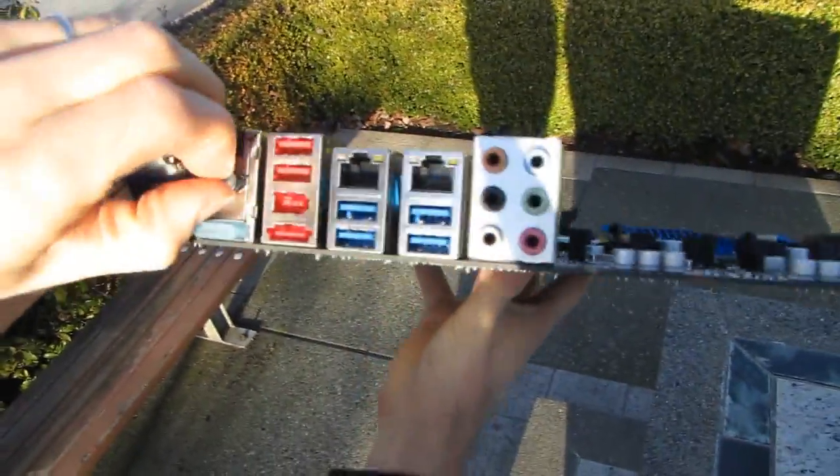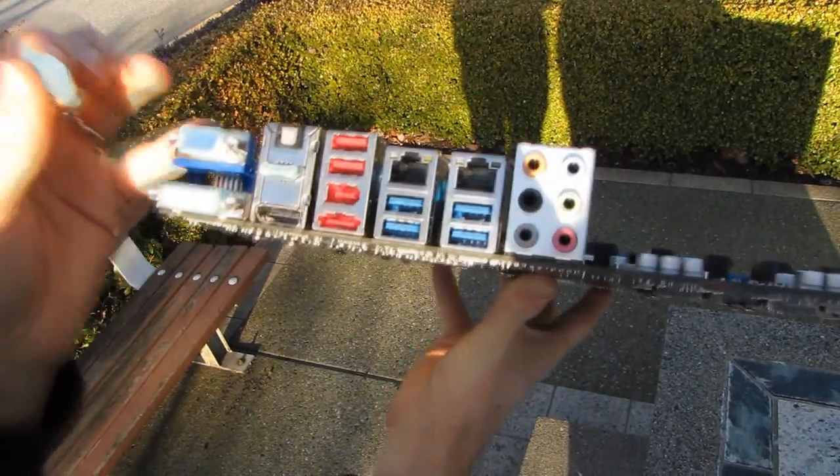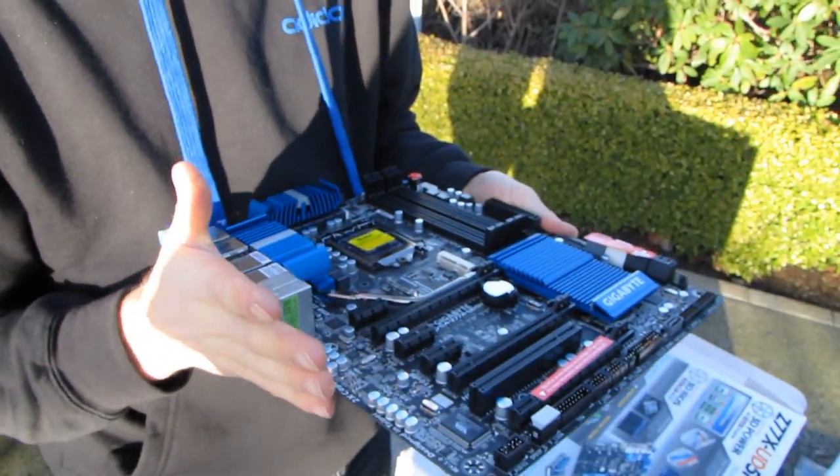Looking at the back of the board: the Z77 chipset supports onboard video on Intel Core processors that have onboard graphics — all the Ivy Bridge ones do. We've got VGA, DVI, HDMI, and DisplayPort, so the full gamut of options. With Lucid Virtue MVP we get a lot more options in terms of how to connect your monitor — you can connect to either the discrete graphics card or the onboard graphics — and you can use Virtue MVP to dramatically improve discrete GPU performance by having the onboard GPU handle basic tasks and leaving tessellation to your DirectX 11 graphics card.